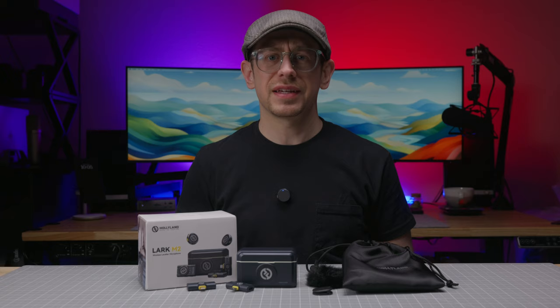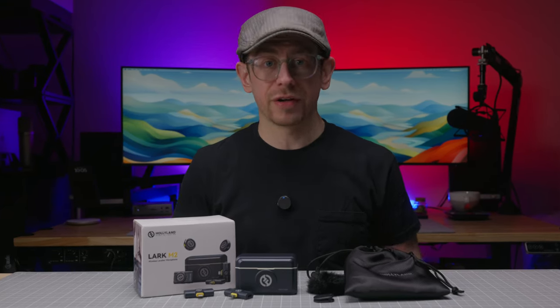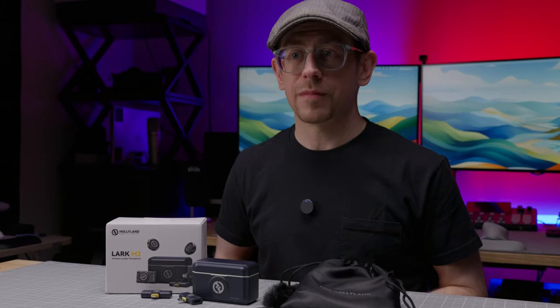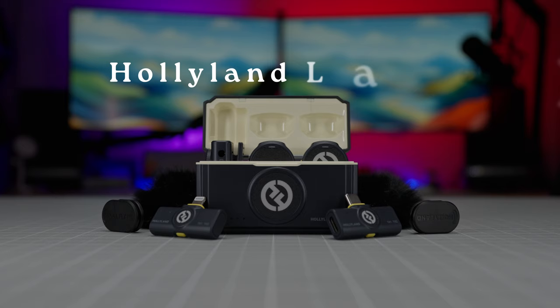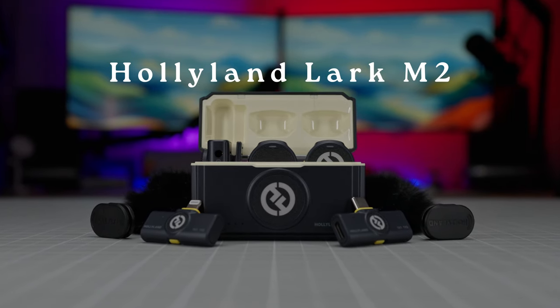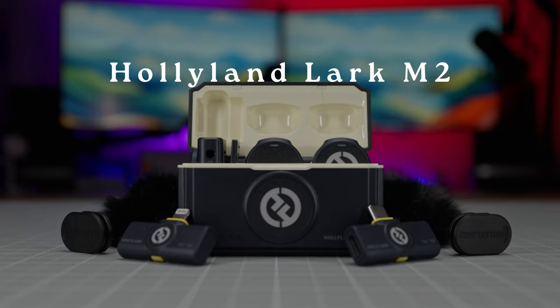If you're in the market for a straightforward, simple-to-use, and relatively affordable wireless mic, there are suddenly a ton of choices on the market. Just in the last year, it seems like every company out there has released a wireless mic kit, but not all of them are this tiny. This is the Lark M2 from Hollyland, and we're going to test it out to see if it's a good choice for content creators who don't want to spend more than $200 on a microphone kit.